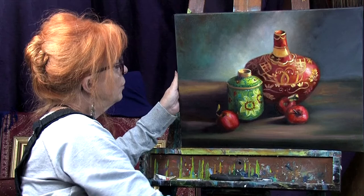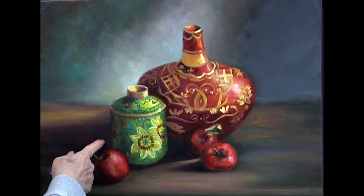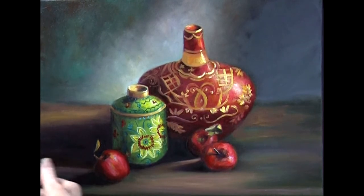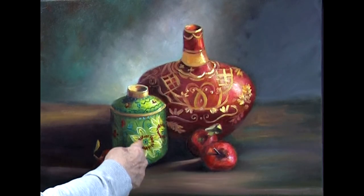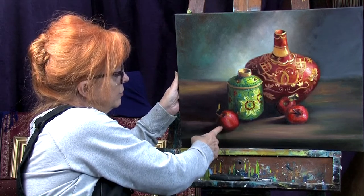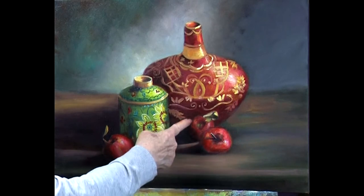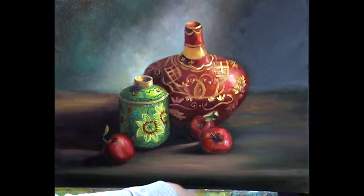On top of that, I darkened this side of the green ginger pot to where it's almost the same value as the shadow, giving it a lost edge effect so it doesn't become the focus. The brighter area is more of the focus because it's nice and bright and in line with the light. I did the same thing to the apple — I made the shadow about the same darkness as the side of the apple and the pot. So it's really a big shadow right in here, and I've let the other apple sit out forward.